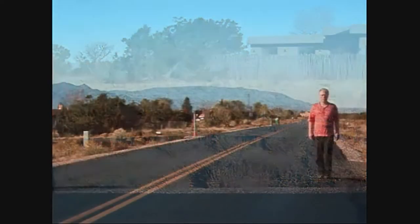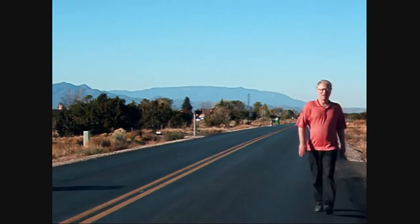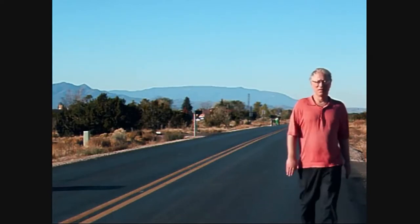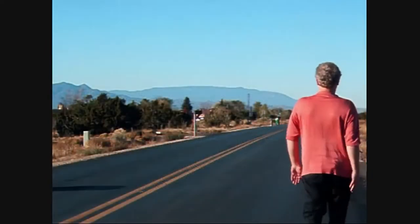So when one arm turns in, the other turns out. Practice that arm pivoting movement standing in place — both arms — before incorporating it into the walking movement.